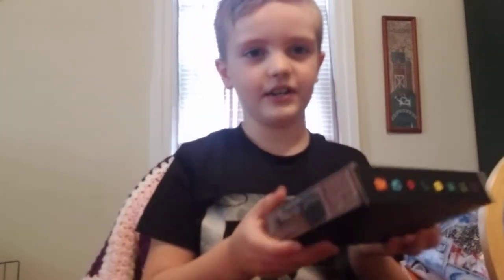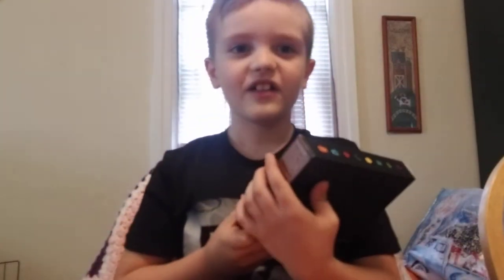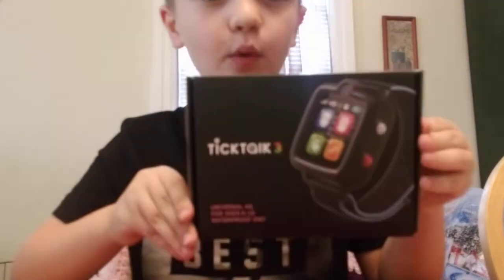Hello fans, it's me Lincoln and we're gonna do an unboxing video. Since the coronavirus we're gonna start doing awesome YouTube videos. We're gonna do the unboxing of the new TikTok 3 watch.